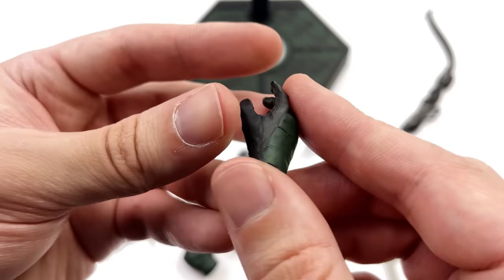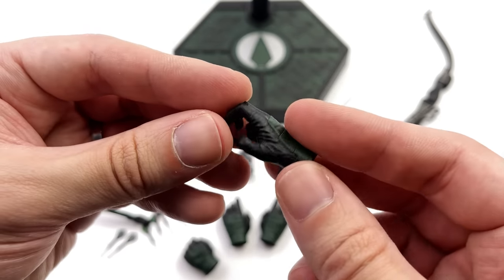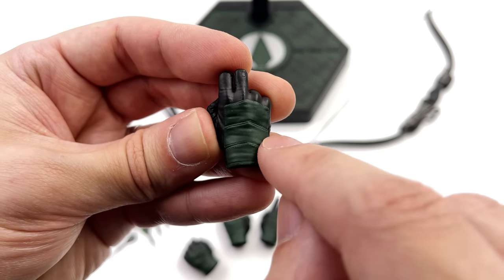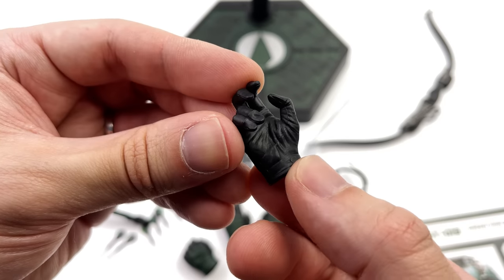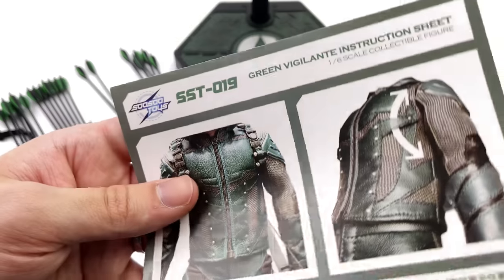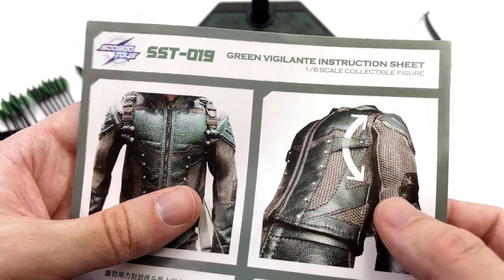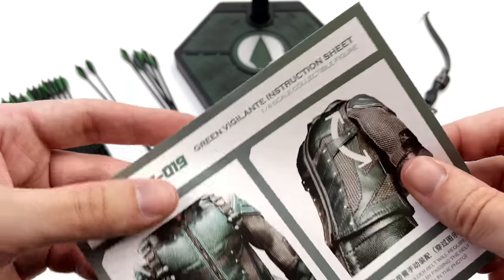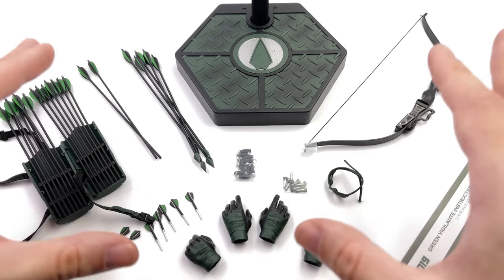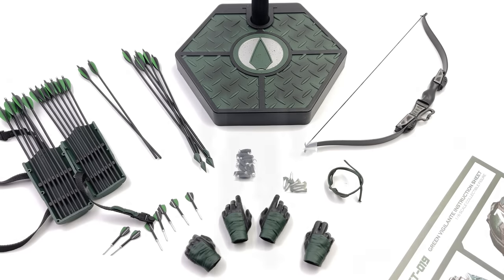You also get an array of hands plus the specific ones required to hold the bow and arrow correctly. The detailing is great — there's an arrowhead-style pattern on the back and they're painted relatively well. Don't forget when assembling the harness it goes underneath the straps on the outfit, as clearly indicated on the instruction sheet. Now let's get the Arrow himself out and take a closer look.